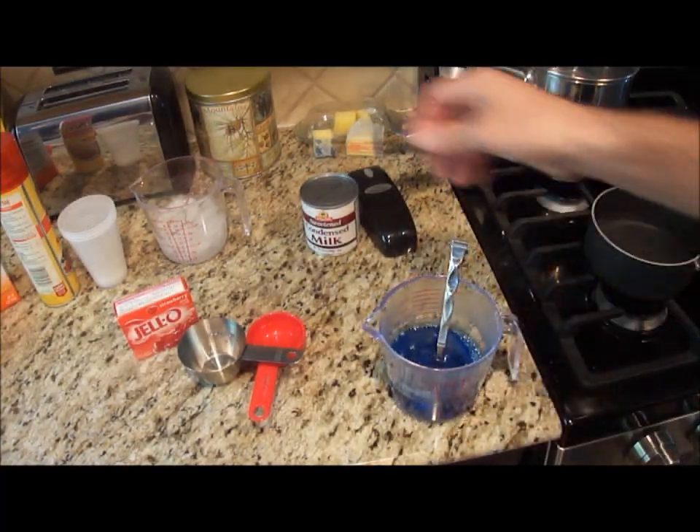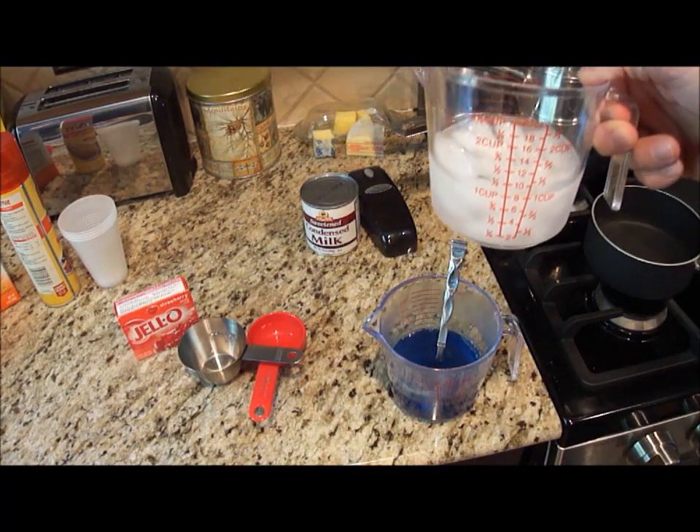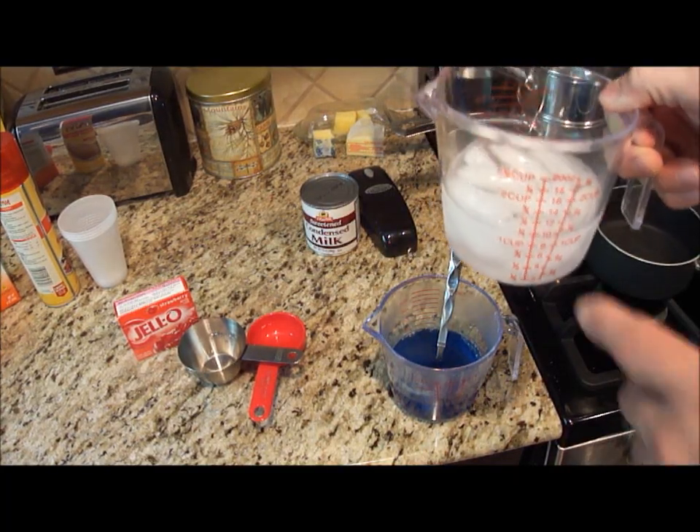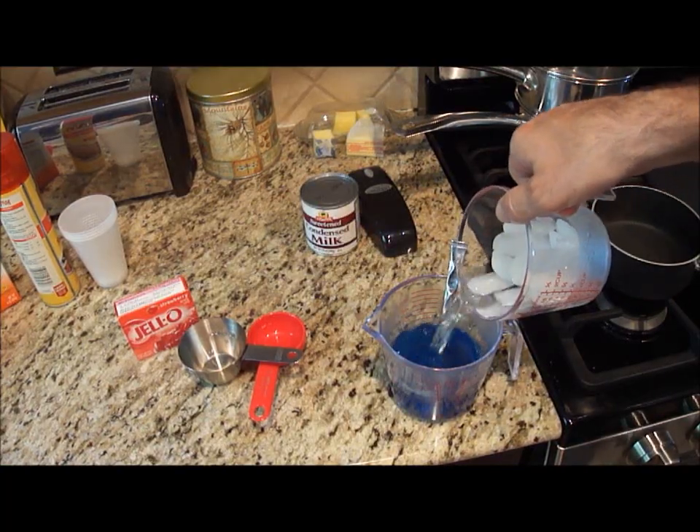Now that all the contents are fully dissolved, I'm going to take a half a cup of water. I added ice to make it one and a fourth cup total. I'm just going to pour that in.